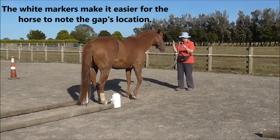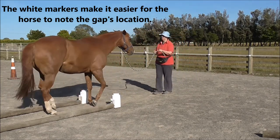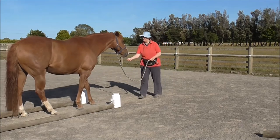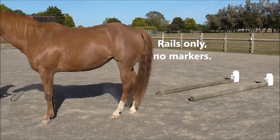The white markers make it easier for the horse to note the gap's location. Nice job. Now we're going to try it with the rails only, no markers.